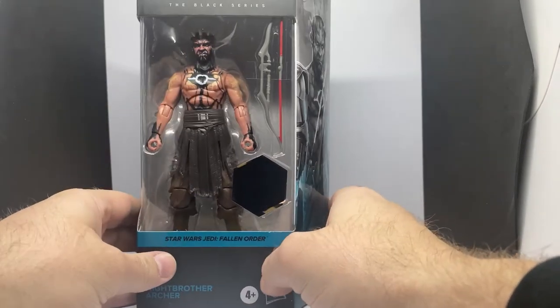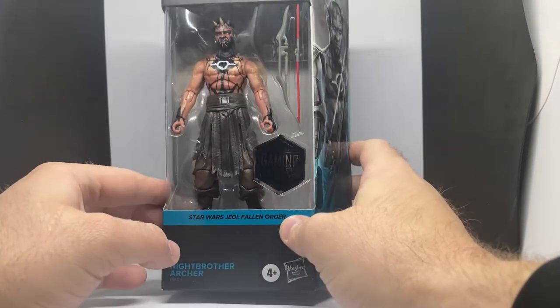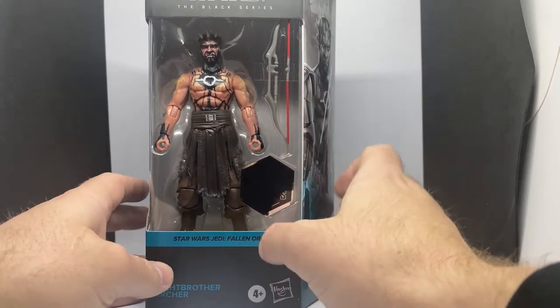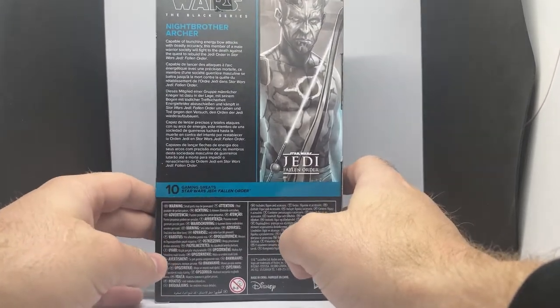That's just the price — you know, an extra ten bucks for that Gaming Greats sticker, and I've spoken about that before. I had to pick it up, but I've got to be picky with the Gaming Greats stuff from now on. I'm sort of getting priced out of it a little bit. Nevertheless, it's packaging number 10 in the Gaming Greats line.